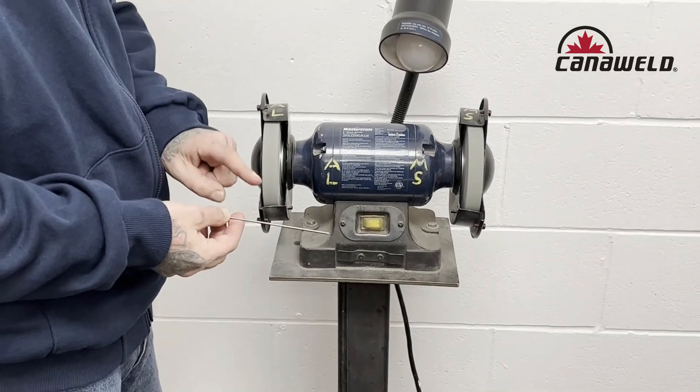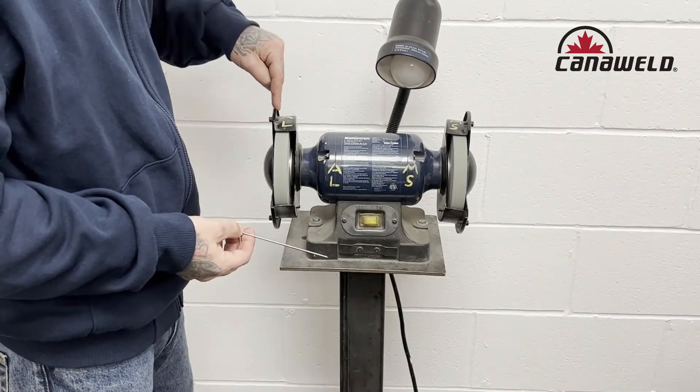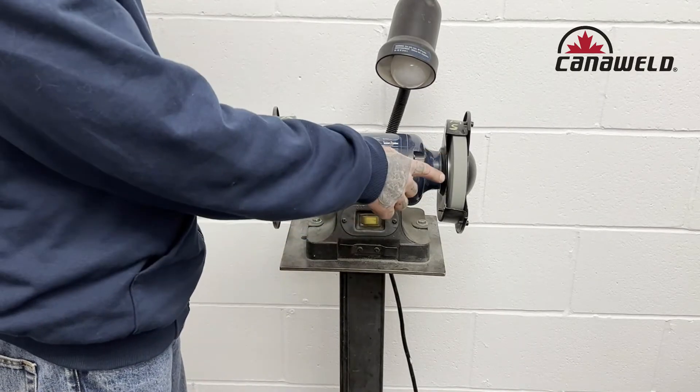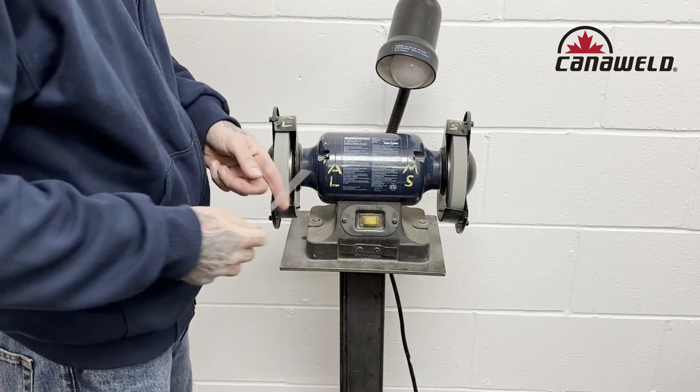Remember, green tungsten for AC aluminum welding — I am using my AL wheel, that's where I need to be. If I was sharpening up a grey tungsten to do some DC welding on some mild steel, I would be over on this side — mild steel — always very important to keep those separate.